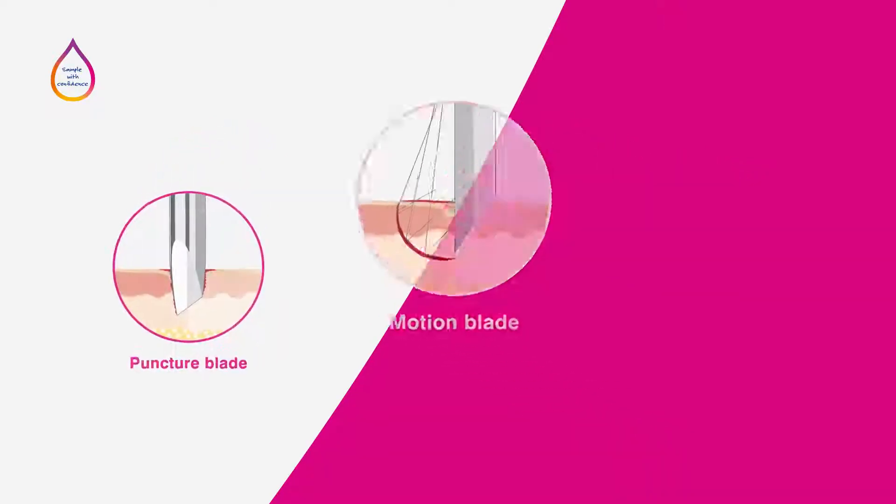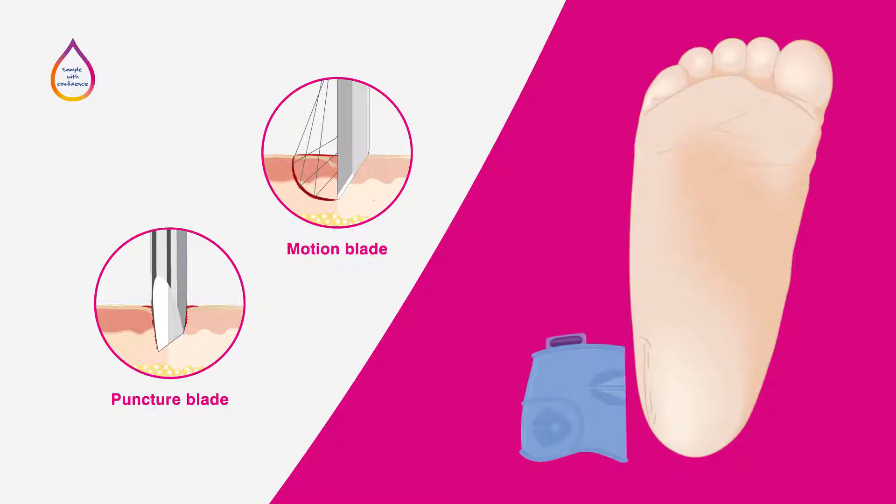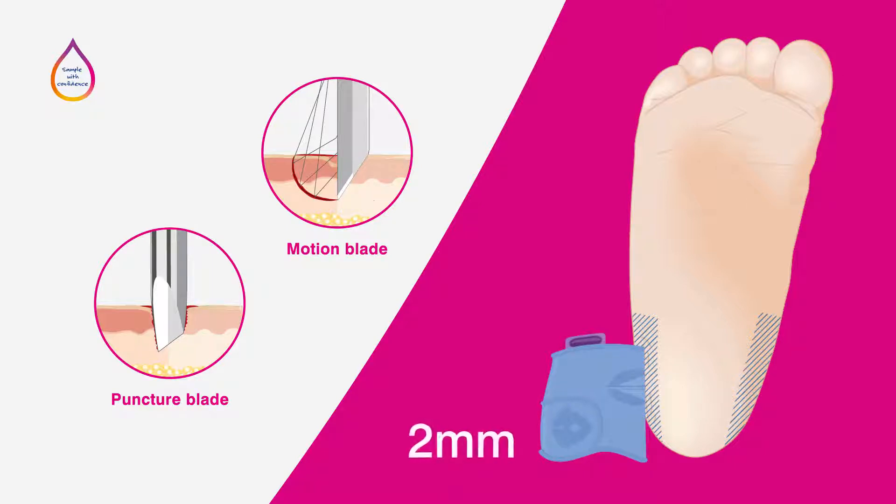For the average three kilogram or six and a half pound baby or infant, the heel incision at the recommended puncture sites must not penetrate deeper than two millimeters into the tissue, to avoid puncturing the bone which may cause infection and serious injury.